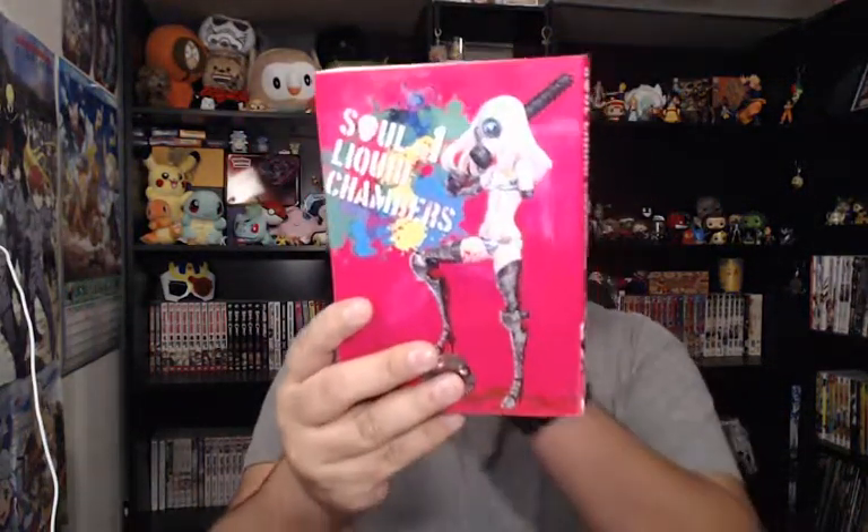That is Soul Liquid Chambers. This one is from the same creator of Dance in the Vampire Bunch. And great, great first volume. I didn't realize how great of a series this is going to be. So I will be buying more of the volumes of this one and reviewing for you guys.